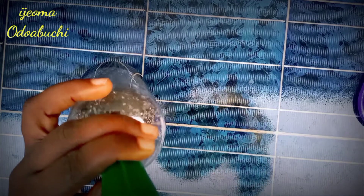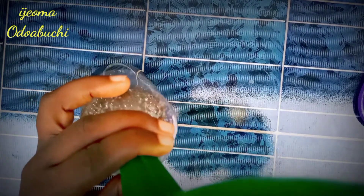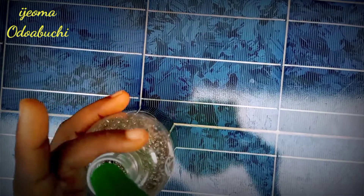So at this point, get your favorite container and pour in your liquid body wash. Your body wash is ready for use!